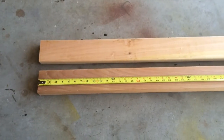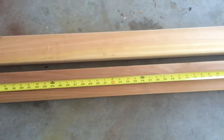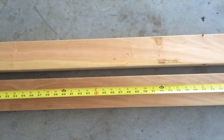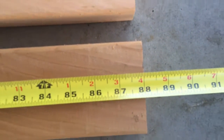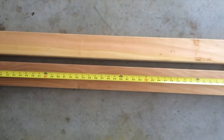Next I cut two cedar two-by-fours. Both are pretty clean — they don't really have any knots. I cut them to 88 inches, because that's how long I want the total length of my sauna bench to be.